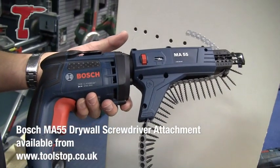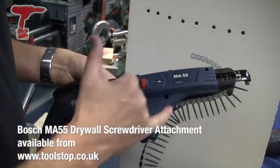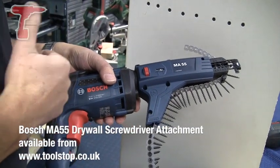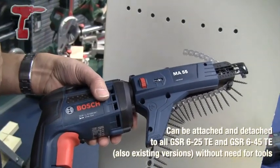This is the MA55 Bosch auto feed. It's very lightweight construction and it's completely open frame. There are lots of gaps in here — that's deliberate because this is quite a dusty application, particularly if you're dry lining a ceiling or putting ceiling plasterboard up. The idea is if any dust gets into the mechanism, it simply falls out again.